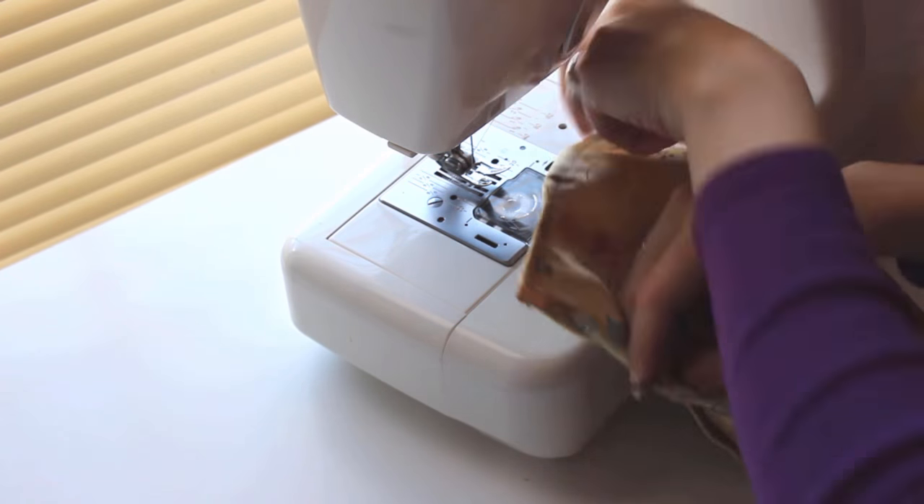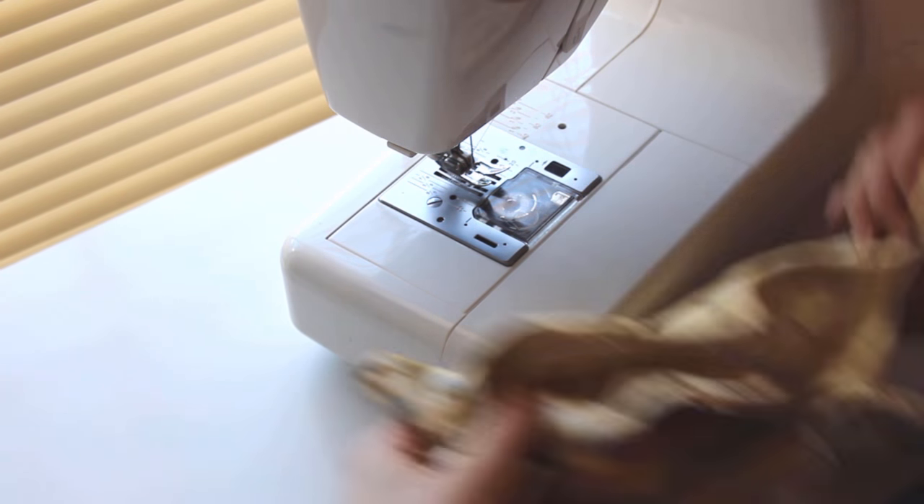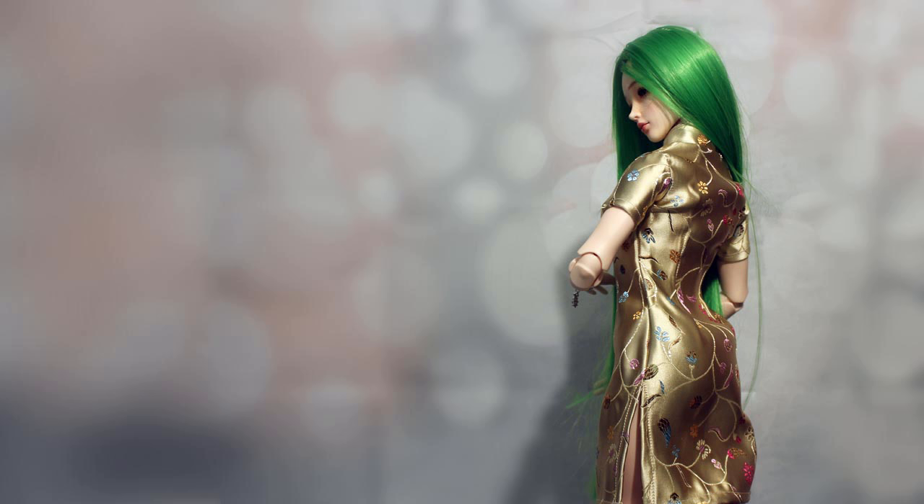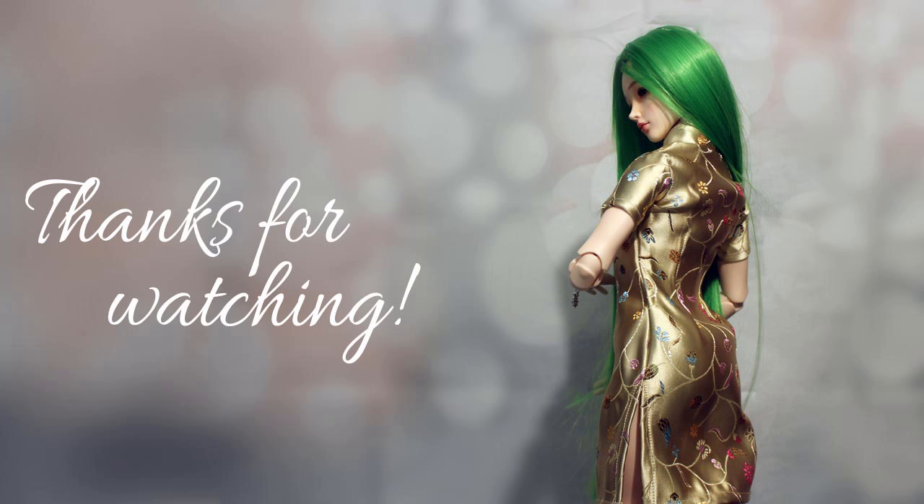Do this for both front and back, and then your dress is done. Now it's ready to add closures to the front using snaps, velcro, or frogs, and maybe some fancy trim along the collar or sleeves to help your dress really stand out. That's all for today. Thank you for joining me again. Bye.